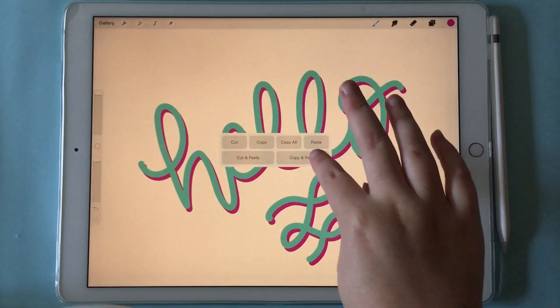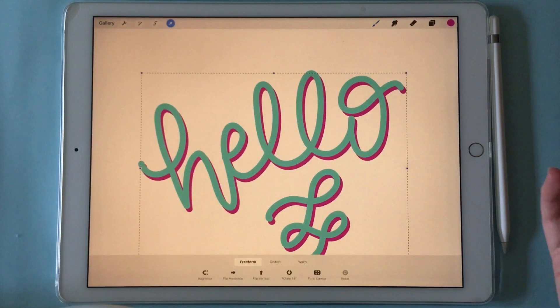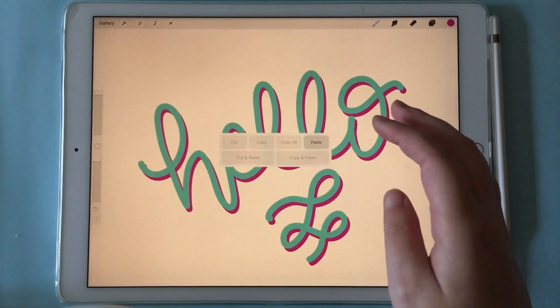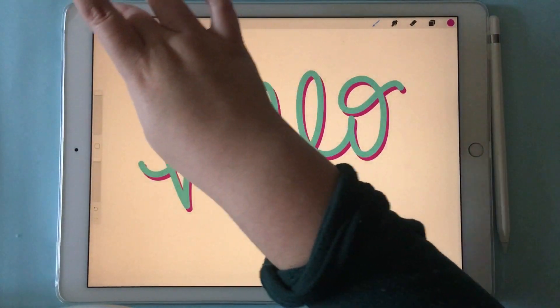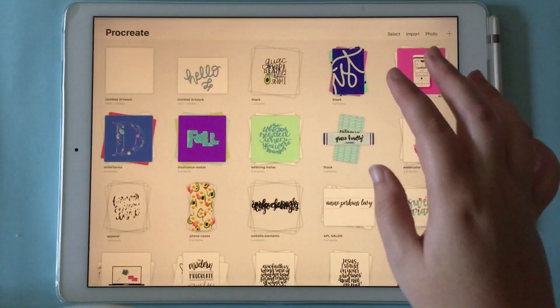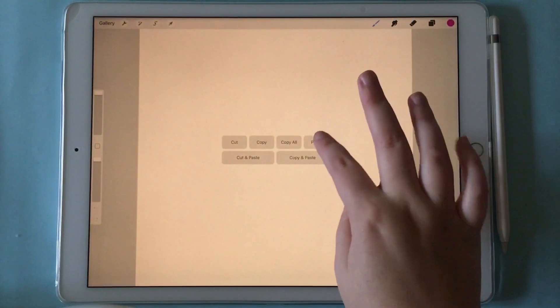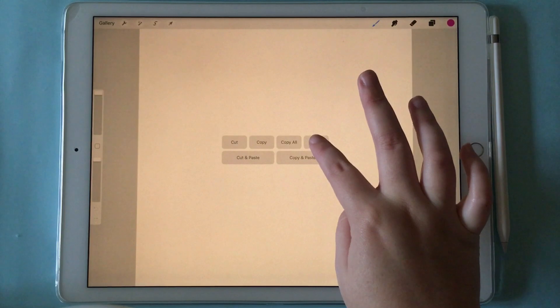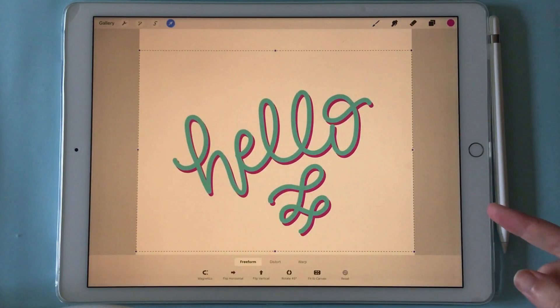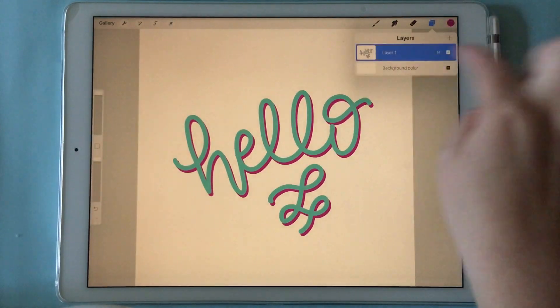Or what we can do is copy and paste, or copy all. So we go to the gallery, open a new document, three finger swipe down, and we can paste — and you have everything from the entire document on one layer now.